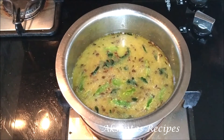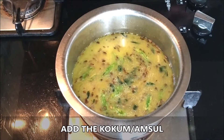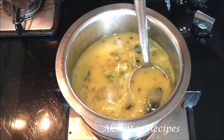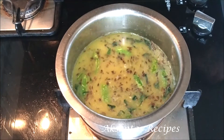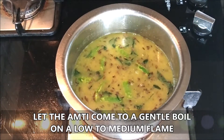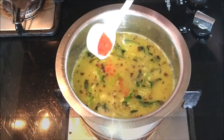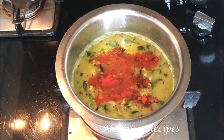We're going to add the kokam or amsul and stir everything really well. For those of you who have not tasted Maharashtrian amti — it's tangy, it's spicy, not over the top spicy, but a perfect blend of sweet, spicy, and tangy. It's really delicious. Now we're going to add the red chili powder. Remember we've already added green chilies, so if you don't want your amti very spicy, go easy on the red chili powder.